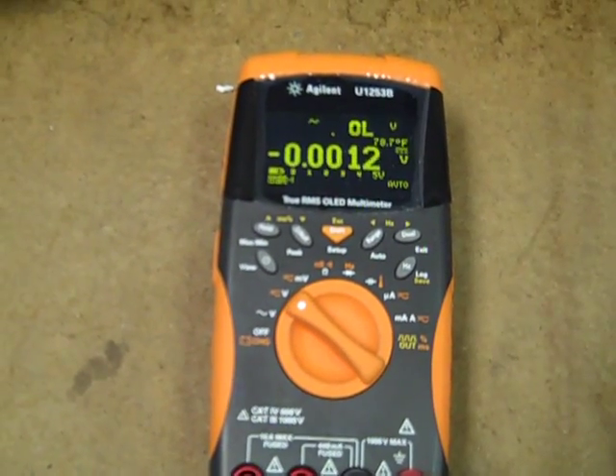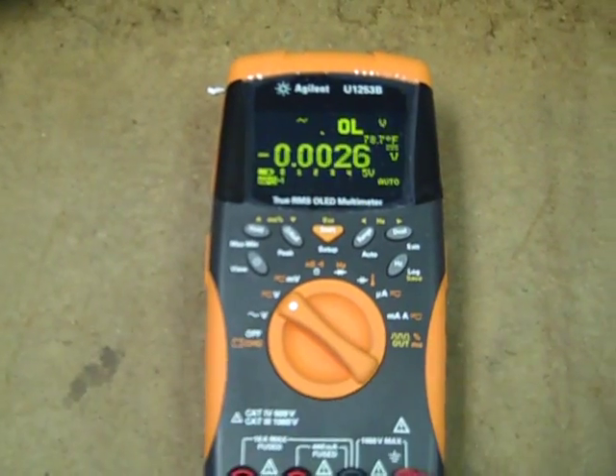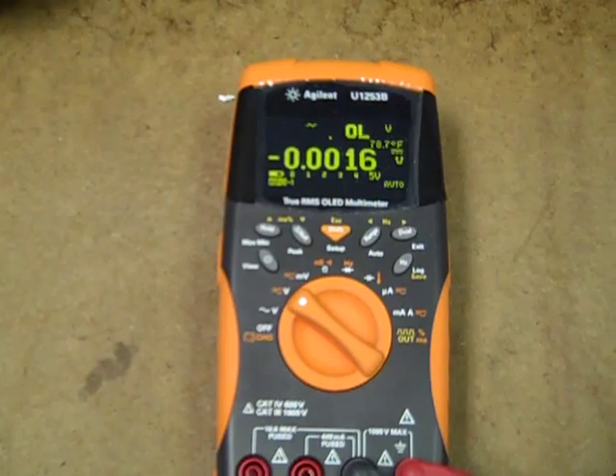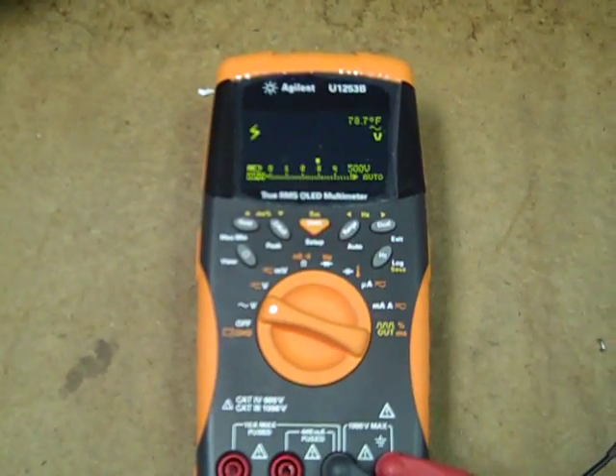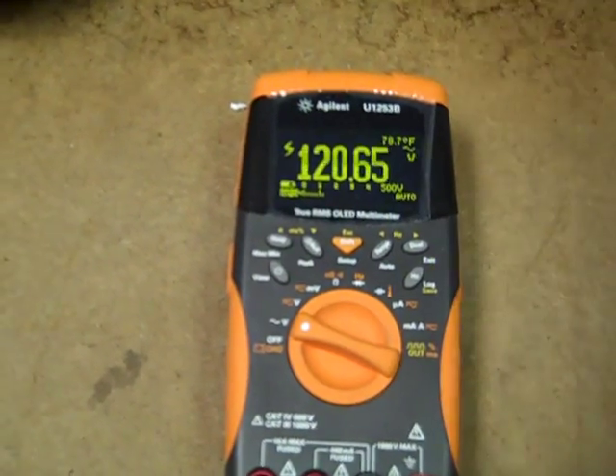Now we have AC on the secondary display and it is alerting, although there's still no lightning indicator. And we go back to AC volts, of course — everything is fine.